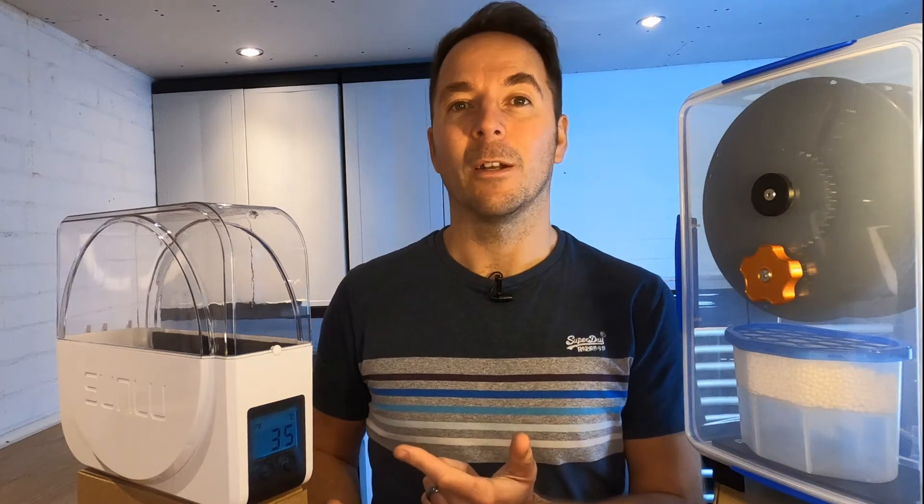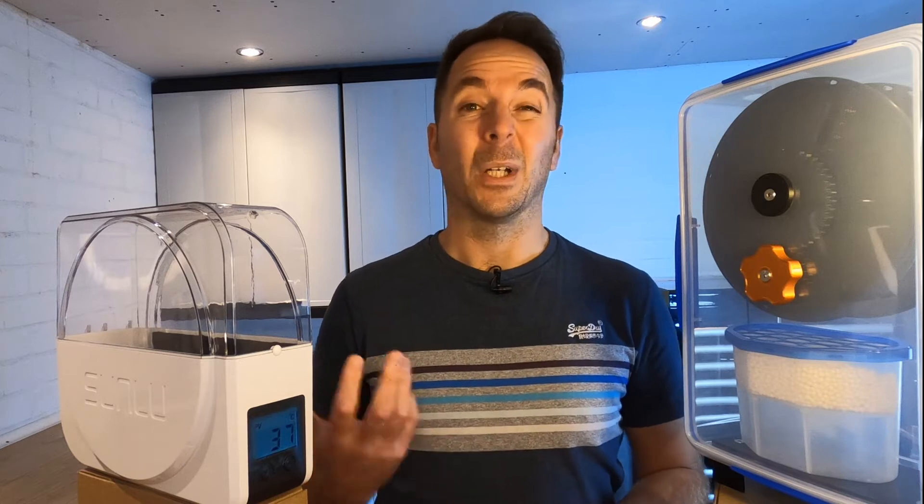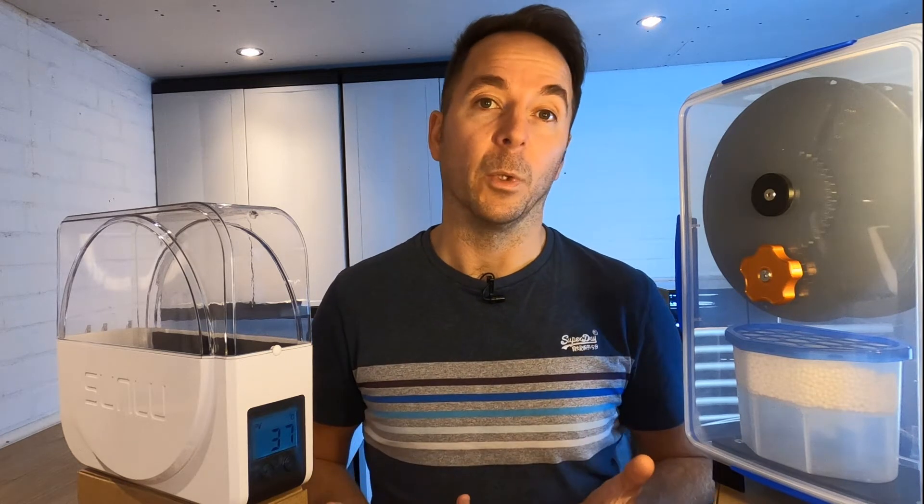In this video we're going to see how the Sunlue S1 filler dryer compares to one of the best filament storage solutions available. Now I know this isn't a very fair test because the two products aren't really designed to do the same thing, but I wanted to know how they compare so I thought you might want to know too.